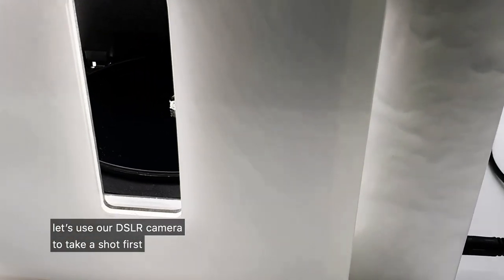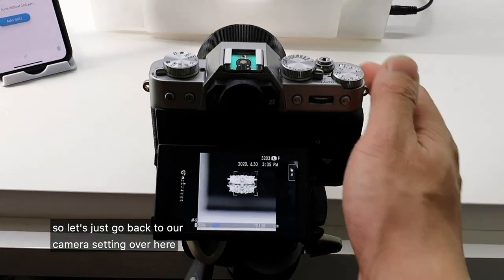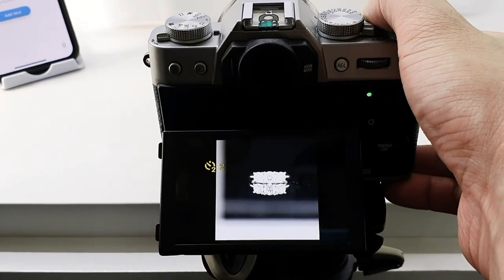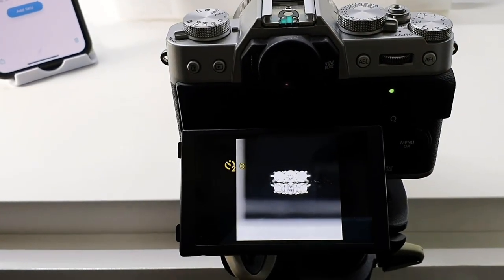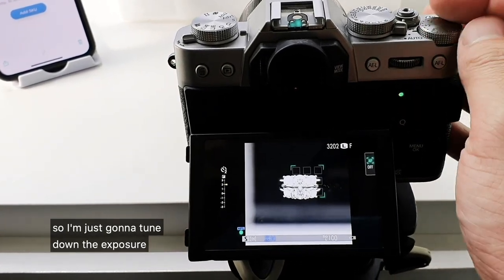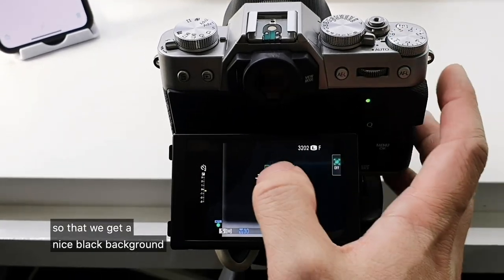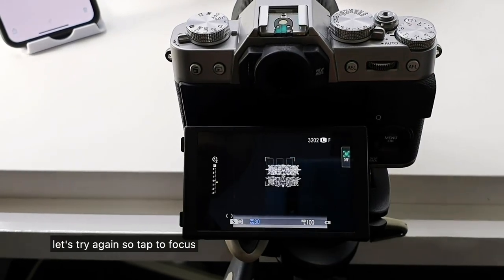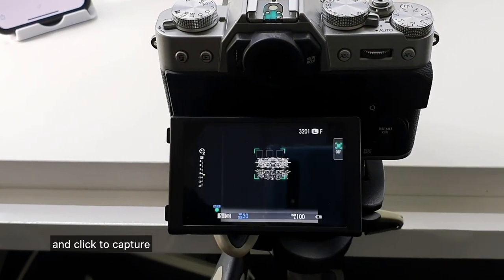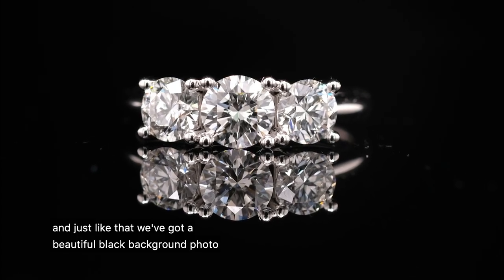Let's use our DSLR camera to take a shot first. Tap to focus. It seems the exposure was a bit high on that one, so I'm just going to tune down the exposure to get a nice black background. Let's try again — tap to focus and click to capture. And just like that we've got a beautiful black background photo.